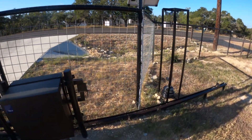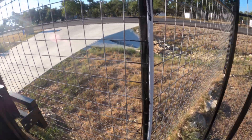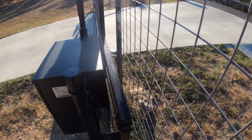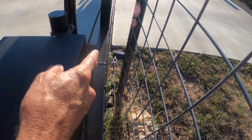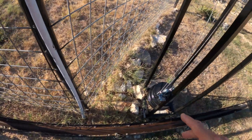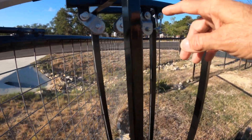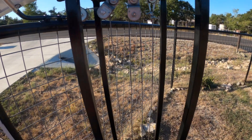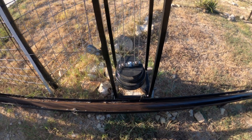I made a counterweight. The way this works: there's a cable attached to the gate, which goes up to a pulley where it gets redirected, then redirected again down here, comes back up to the top, and goes up and down four times with pulleys at the top and pulleys at the bottom.